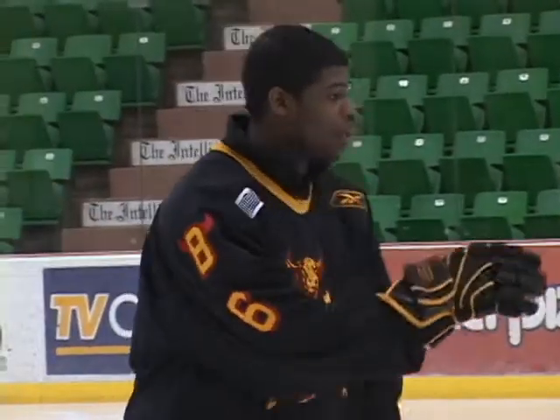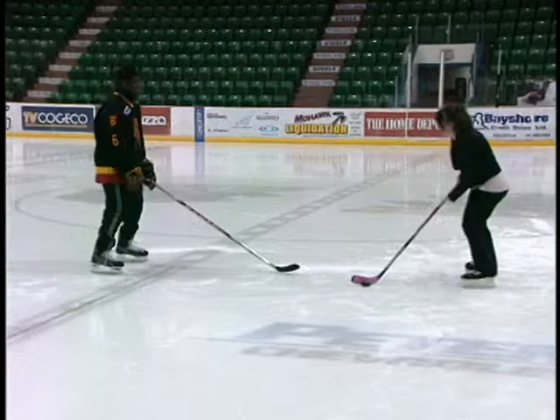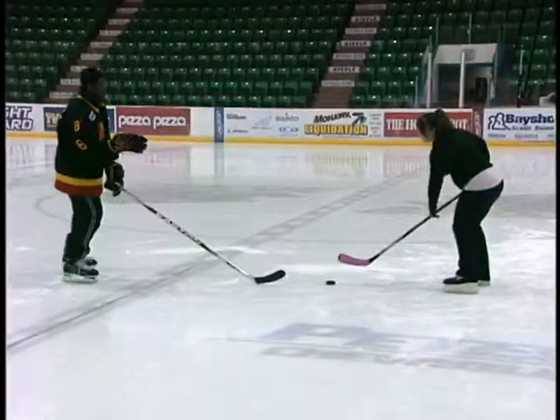The third thing you want to do is look at the forward's chest, because you always know which way they're going when you look at their chest. The fourth thing is you want to keep your hand out in front of you so you can control the forward if he gets too close.